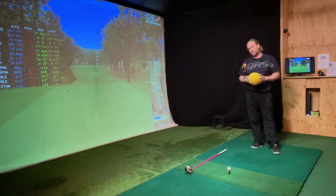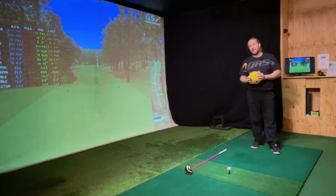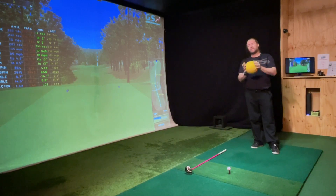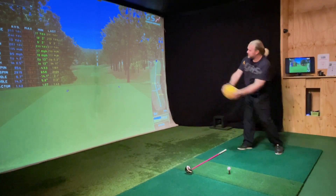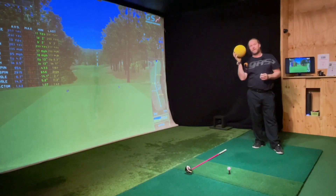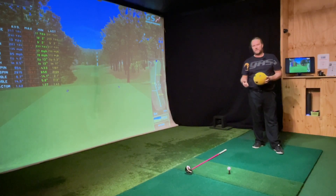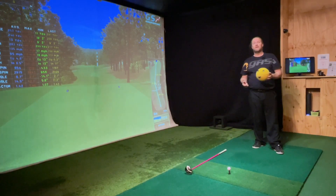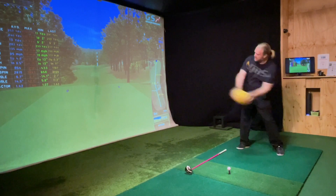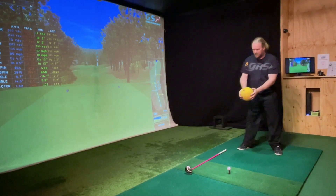Most tips I see on YouTube are about power. Power is generated in rotation. The tips you see are mostly like we have something in our hand that we're supposed to throw as far as possible. If I tried to be the longest two-hand thrower in the world, I would try to do everything everyone says: rotate as fast as possible, use my hips as fast as possible to generate a throwing motion. If I rotate really fast and just let go, everything will be fine because I'm having the ball in my hands — throwing two hands.